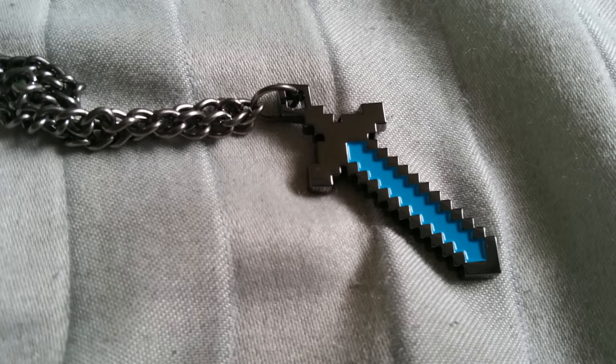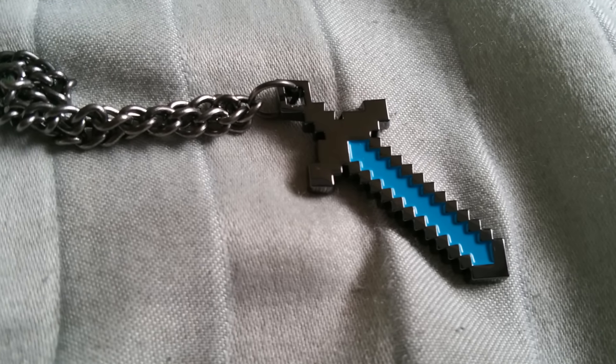The second item in the box is a 1UP box exclusive. It says it's dangerous to go alone — take this! And it is a necklace. It's pretty. I'm gonna put it on right now. Number 2: pixel sword necklace — it's dangerous to go alone, take this!